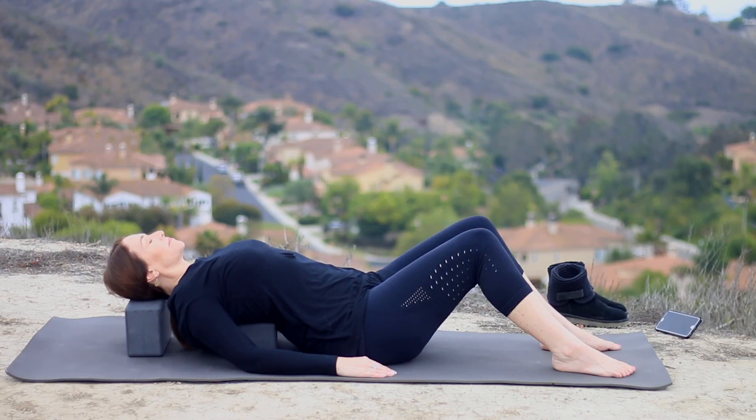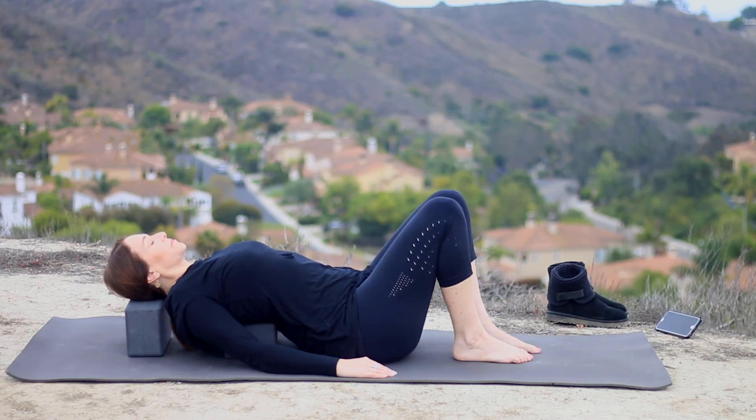The thoracic spine, where the block is in the upper back, naturally curves in the other direction, so we're gently bringing it into a backbend. As you're here, start to breathe longer, smooth breaths — a little rhythm of inhale for a count of four, exhale for a count of four. Continue breathing at that pace. When you're ready, walk your heels in a little closer to your hips, roll to your right side very carefully, and use your left hand to press up, then slide your blocks out of your way toward the front of the mat.